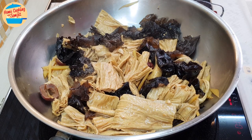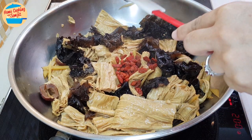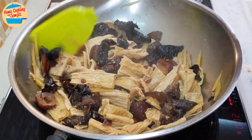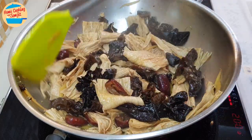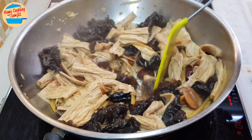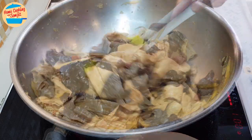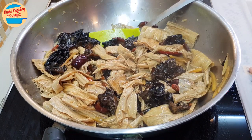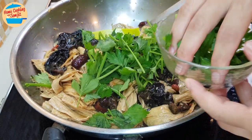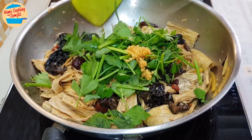Next, add in the goji berries — wash them right before adding, as they melt easily when wet. Stir until all combined. Then pour in the tapioca flour mix to thicken the gravy and stir immediately. Switch off the heat. Lastly, add in all the parsley and the remaining garlic in oil, and give it a final mix.